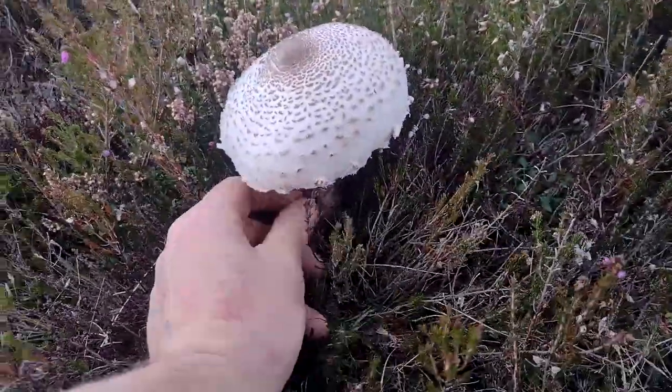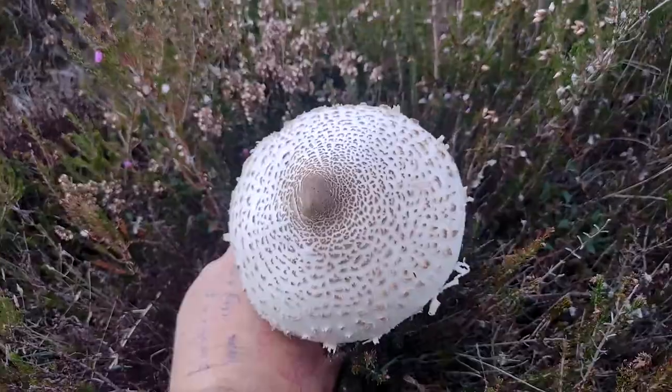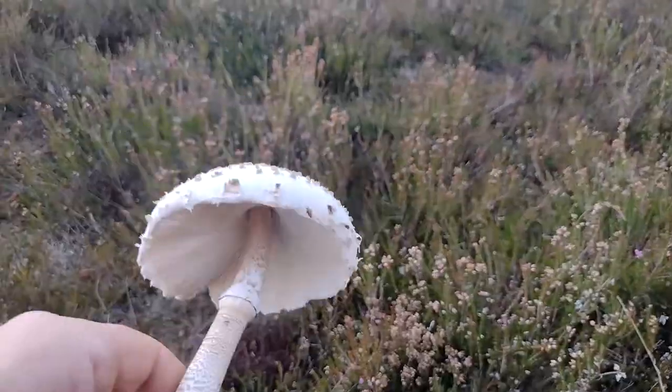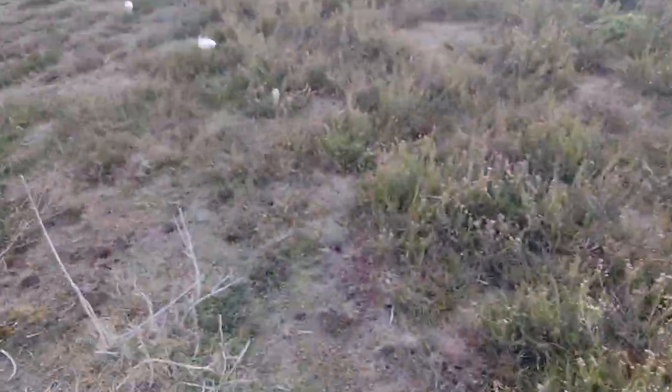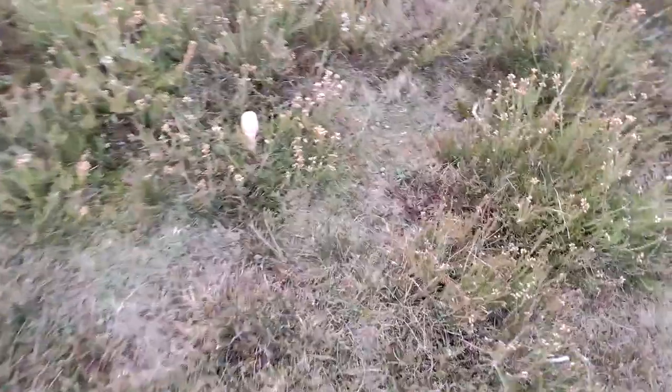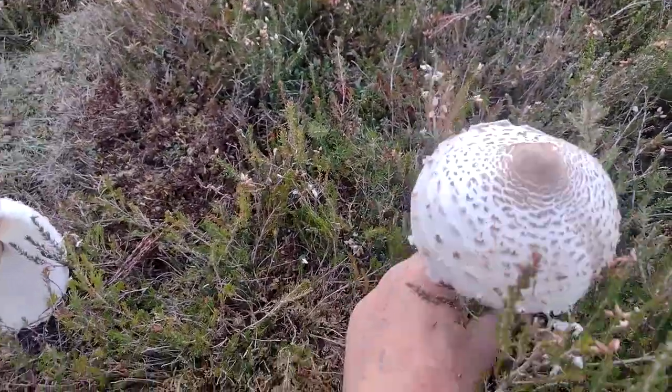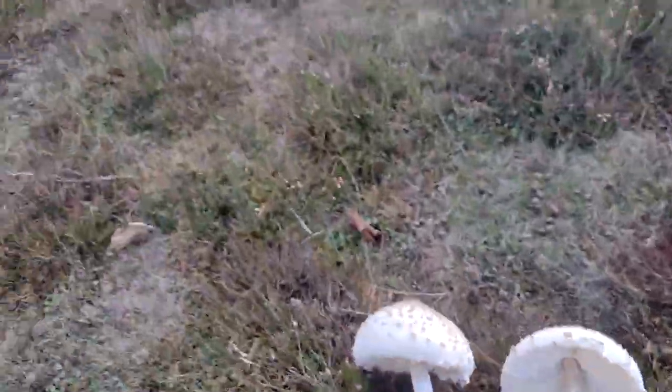Look, there's a little parasol mushroom. Look at that. These are beautiful to eat. Get a bug out. There we go.